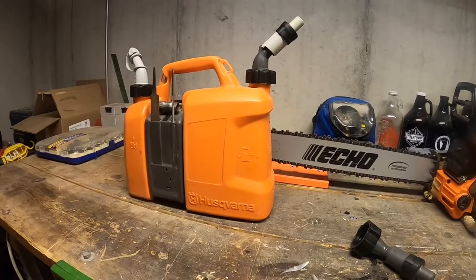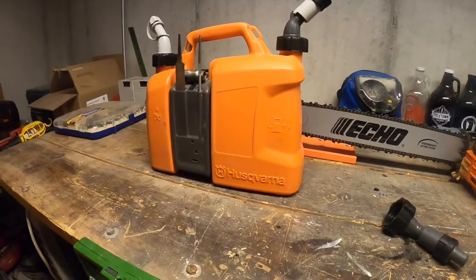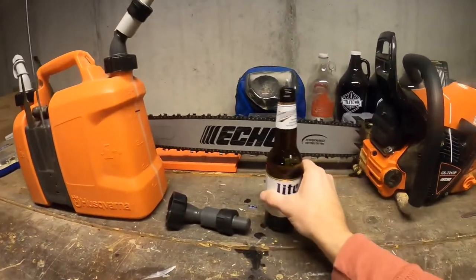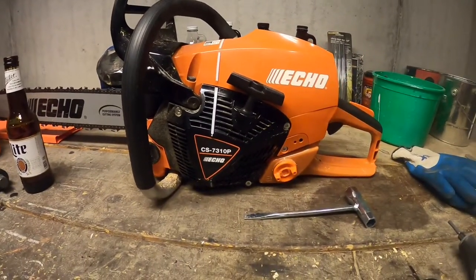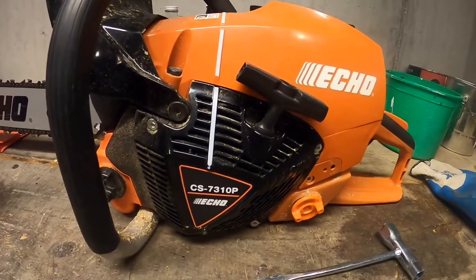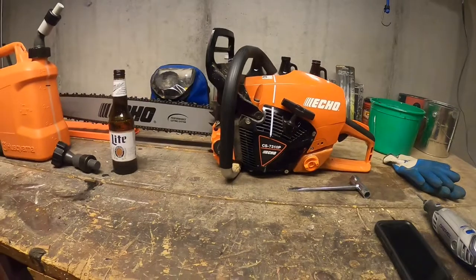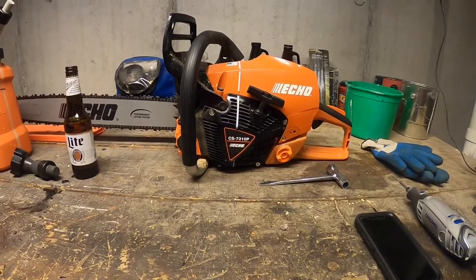I've used it quite a bit over the last year, but it seems like it's a little more frustrating than anything else. For the next video, I'll probably be doing a review on this new saw — the Echo CS 7310. I've got about half a dozen tanks of gas through it so far; it's an excellent saw. More to come on that, so thanks for watching and we'll catch you in the next one.